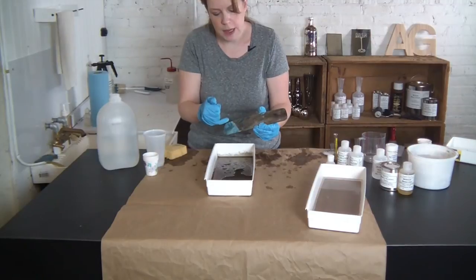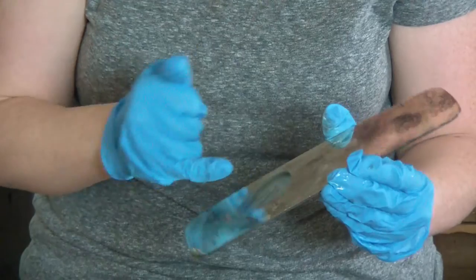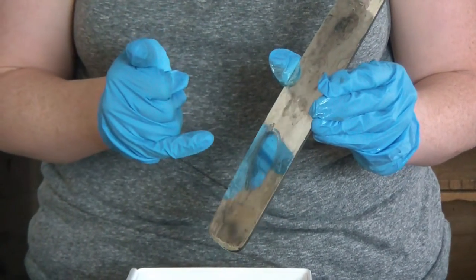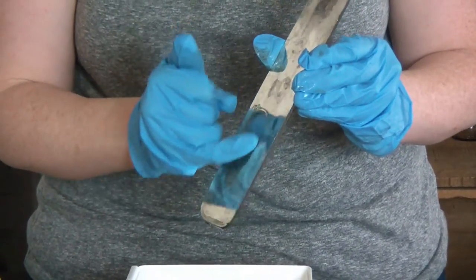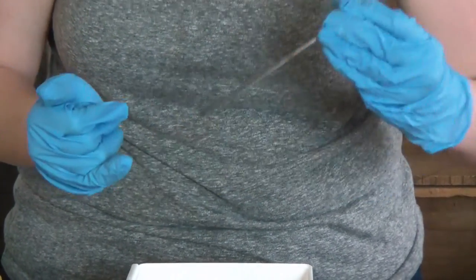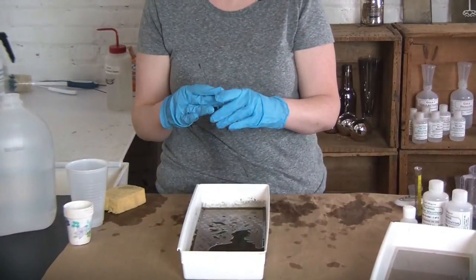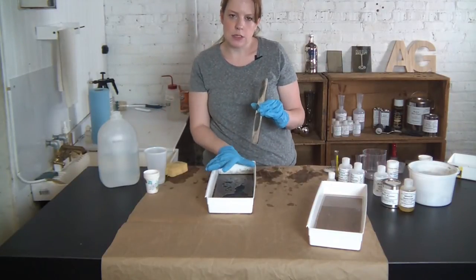Now I can see on the back of my mirror — the part I wasn't silvering — that some of the silver did deposit there, and that's perfectly fine. You could certainly use a vinyl mask to protect the back of this; just cut it down to size and apply it before you began the process. I wanted to show you what happens if you're just using the mini silver kit — it just requires a little bit more cleanup. I've got a really nice brilliant silver mirror finish and I'm very happy with that. If you thought maybe it was a thin coat and you wanted something a bit more brilliant, you can go ahead and repeat the silver process — you don't need to do the tin for silver again.